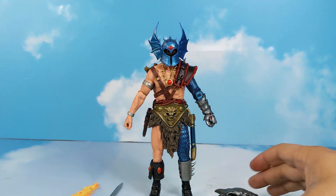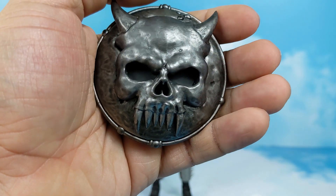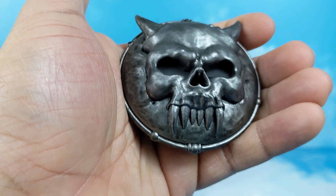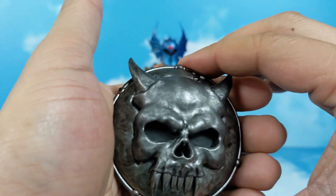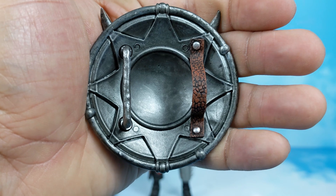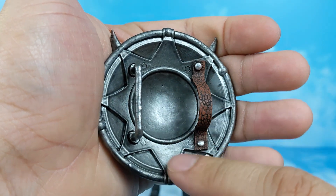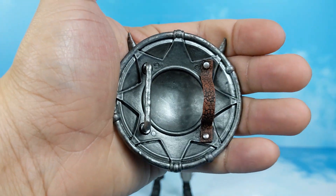Last but not least, we have his shield. Look at this monster — that is awesome. The wash, the sculpt, the attention to detail — it's glorious. And even on the inside, look at that. You have some wash on the leather strap and the metal right there. It's beautiful.